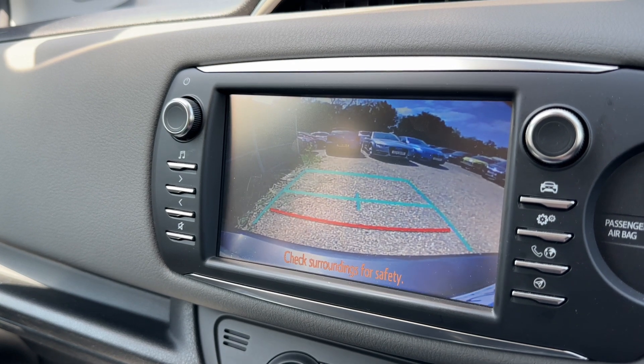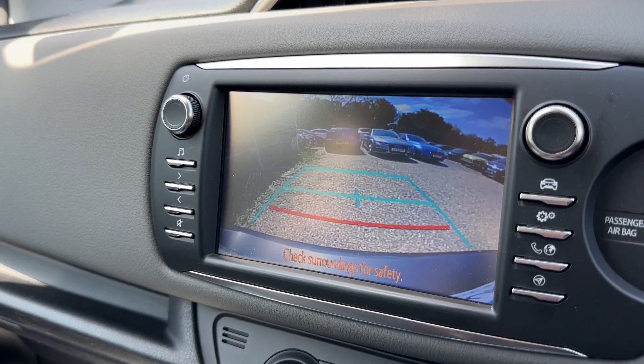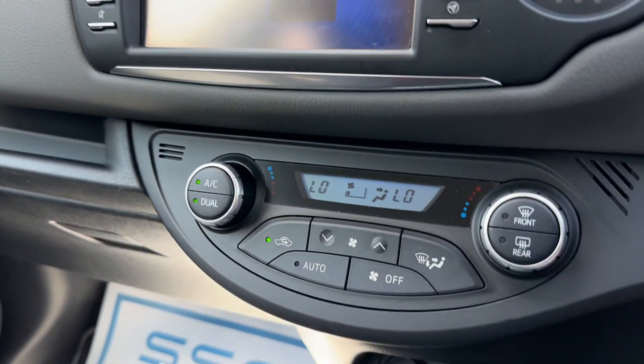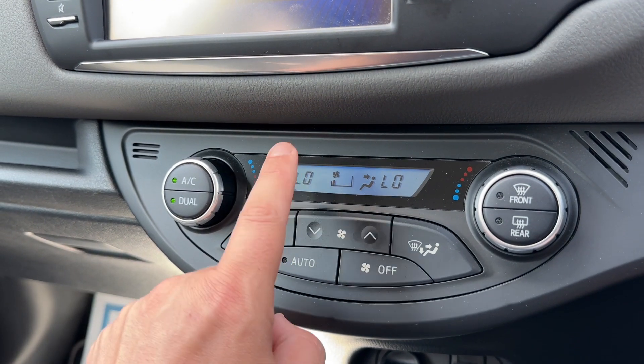This car has a full color reversing camera with guidelines that show you what direction the vehicle is headed in. Below that we then have the dual zone climate control, so you can adjust the passenger temperature with this dial and the driver temperature independently.